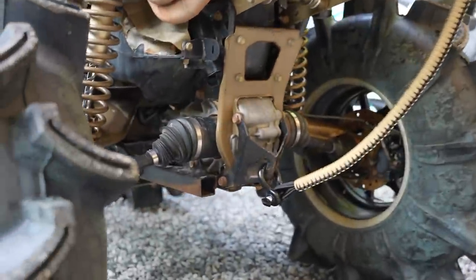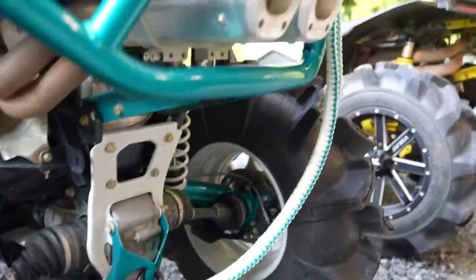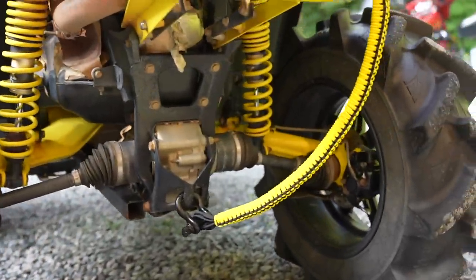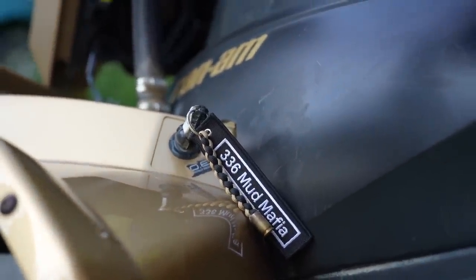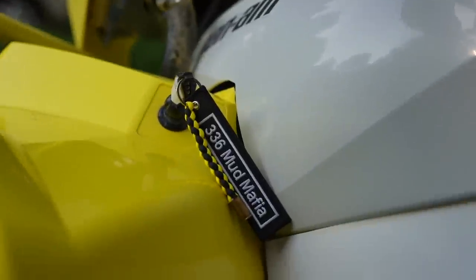I wasn't even going to put them on yet, but it didn't take any time to install these things. I had to go ahead and stick them on and see what they looked like. On Gold Gate, we have the gold and black Carnage Cord hooked to the upper Lucky Seven rear rack. Aqua Gate is done the same exact way, and Bumblebee as well. He even offers pull straps and key tags — each machine has its own custom key tag and a Mud Mafia key tag. Check out Carnage Cords and get yours custom made today.